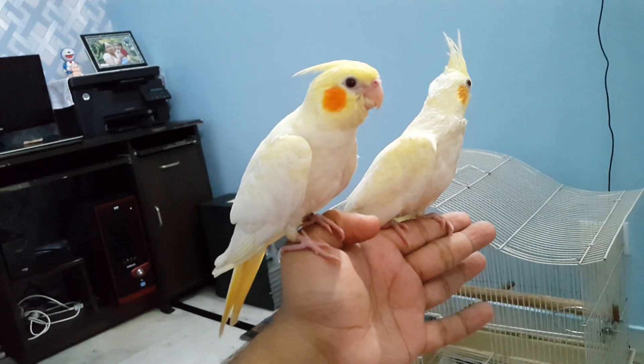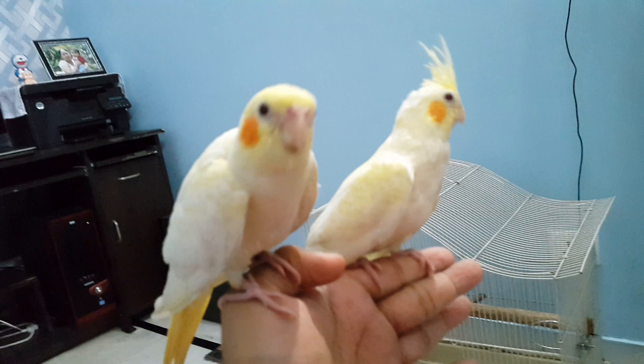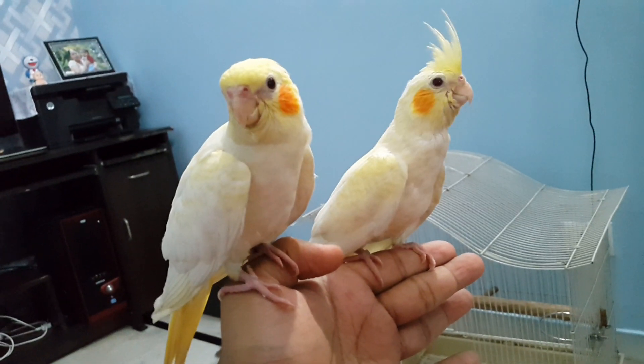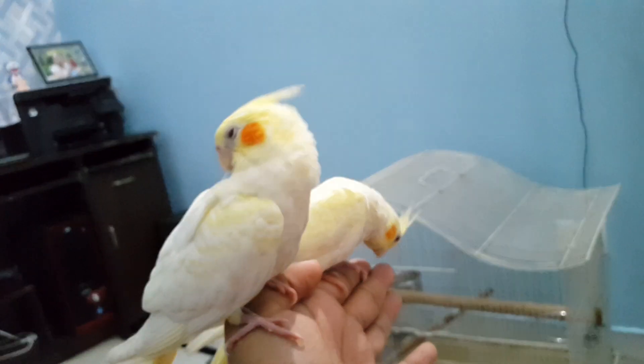This is the final update of these two lutino cockatiels. As you can see, they are fully grown now — they are self-eating and have started flying. They are completely weaned, so we will release them into the colony we have made for them in a few days.